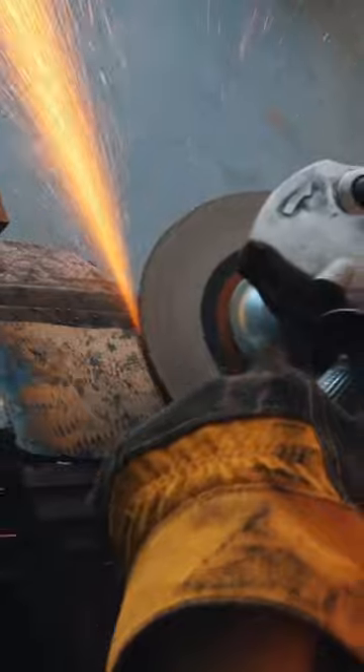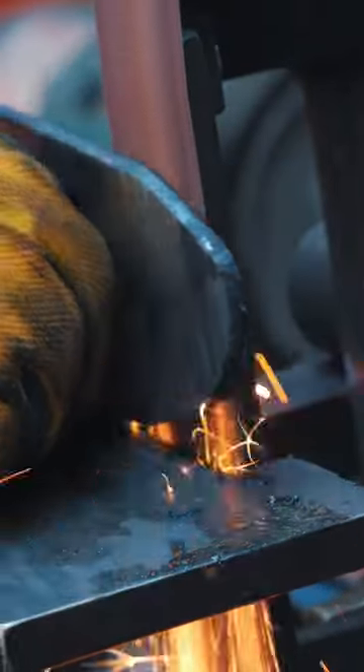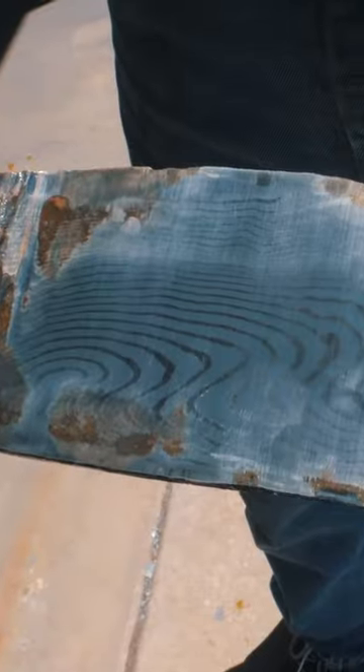Maybe grind off the scale a little bit, grind on here, do a quick test etch. Oh, look at the pattern — that is actually looking really cool.